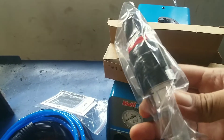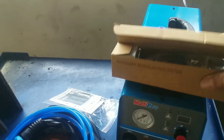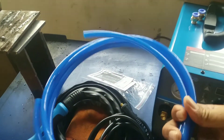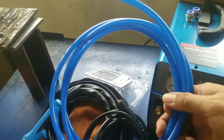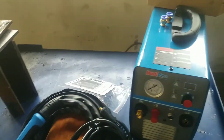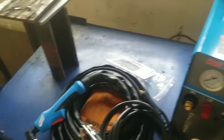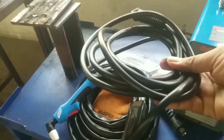Supaya tidak masuk ke dalam mesin. Selain filter, ada selang angin untuk koneksi dari mesin ke filter. Terus ada air clamp, panjangnya kurang lebih sekitar 2 meter.